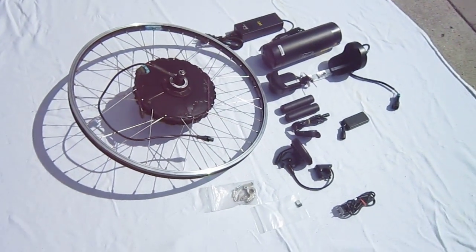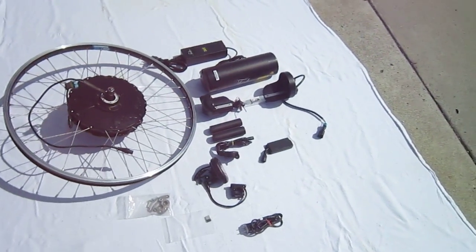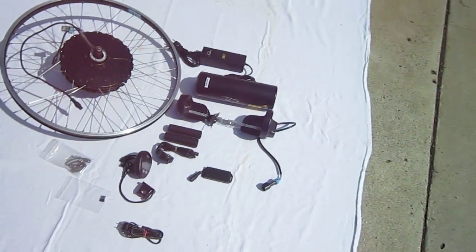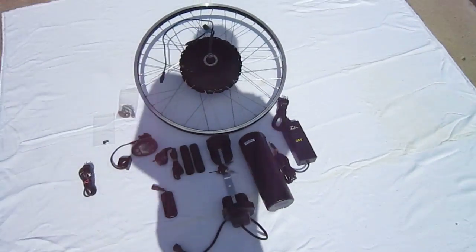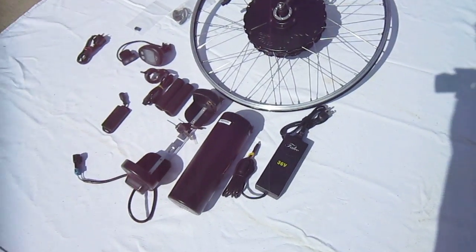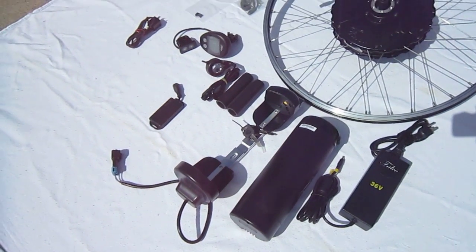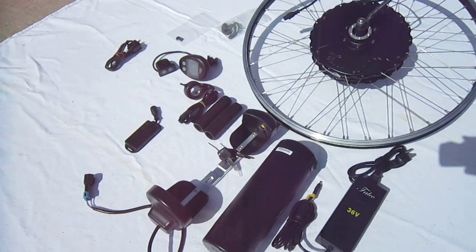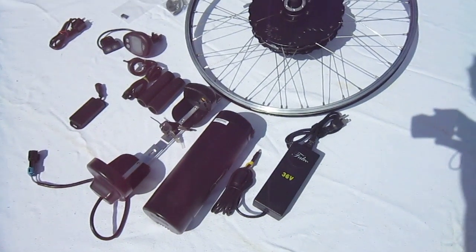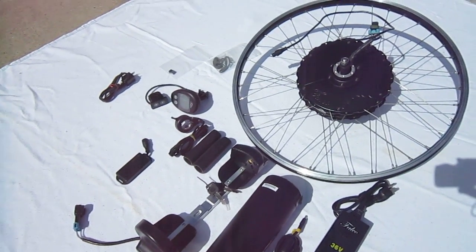I'll spend the next month or so playing with this and having a great time riding it, and give you a full report on all the parameters. You can check them out on the website, Falco eMotors, and get a feel for their different systems. The wireless allows it to hook into a heart rate monitor, your laptop, and smartphone too.